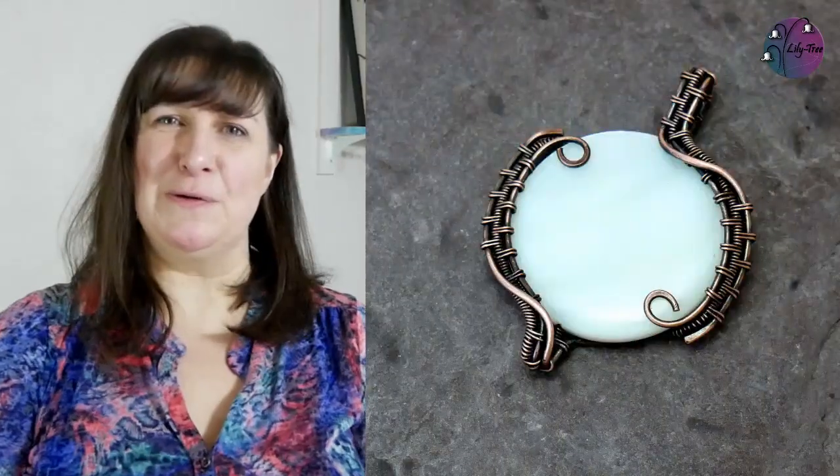Hi there, welcome to LilyTree. Today we're going to make this wire wrap pendant with a coin bead. So let's get wrapping.